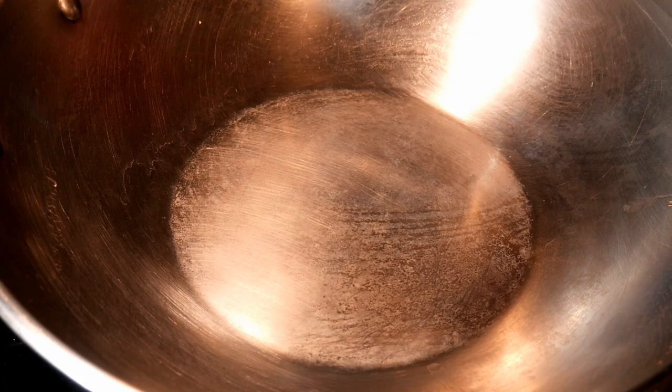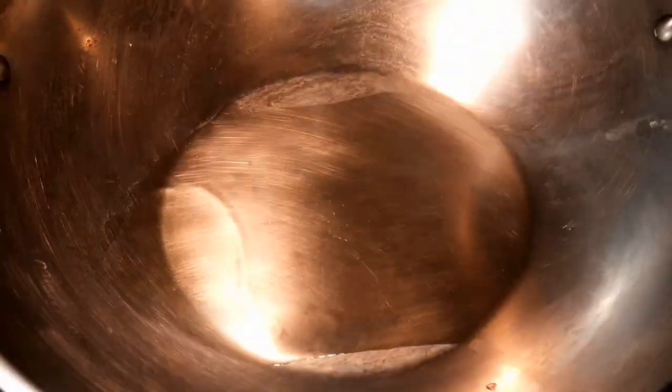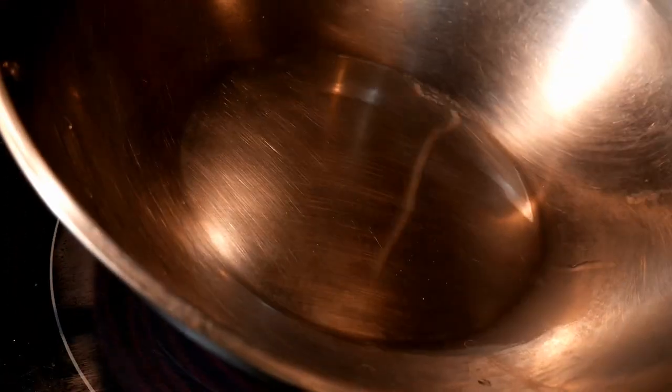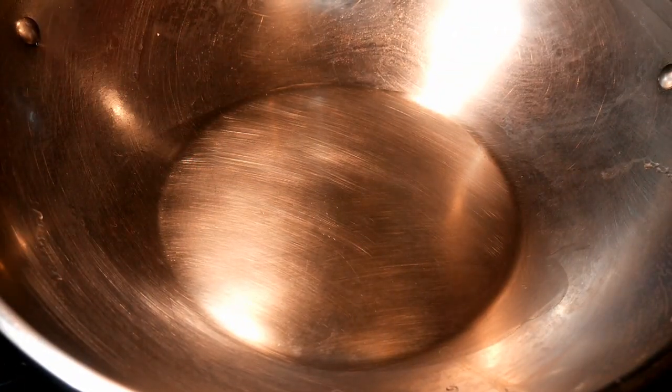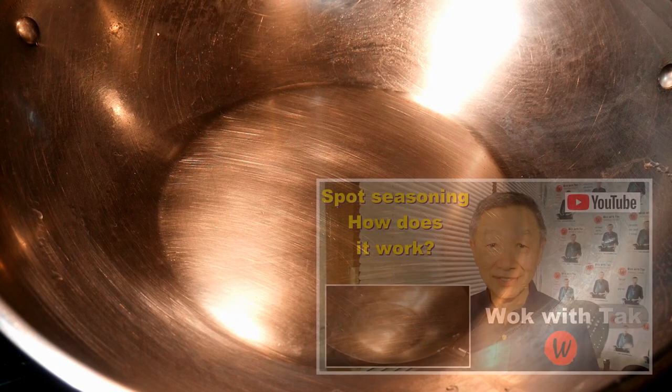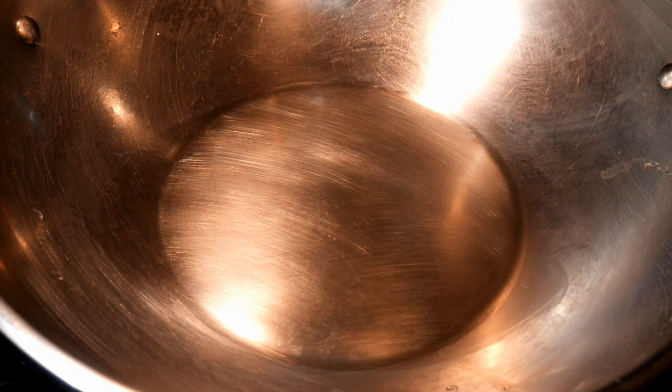I'm going to cook this dish in my Cuisinart 14-inch stainless steel wok. After I heat up the wok, I'm going to add two tablespoons of canola oil. I'm going to use my spot seasoning method to create a non-stick cook surface. If you're not familiar with this seasoning method, you can take a look at that video. This method is simple and effective in seasoning your wok, and it takes only about 15 seconds, guaranteeing your wok will have a nice non-stick cook surface.